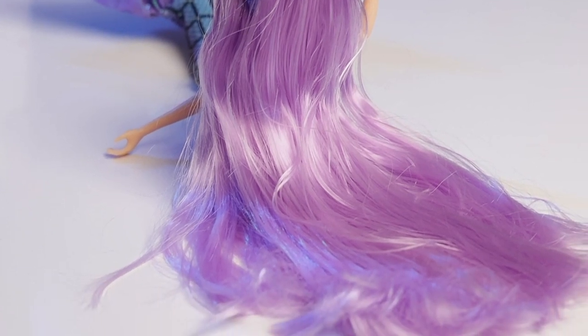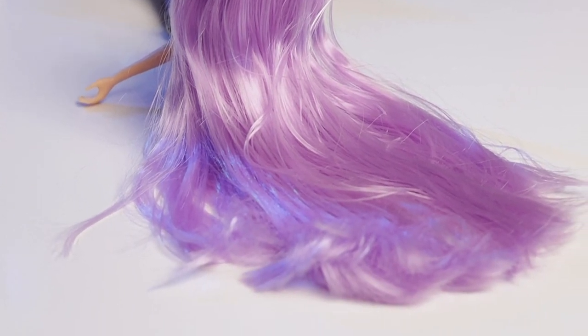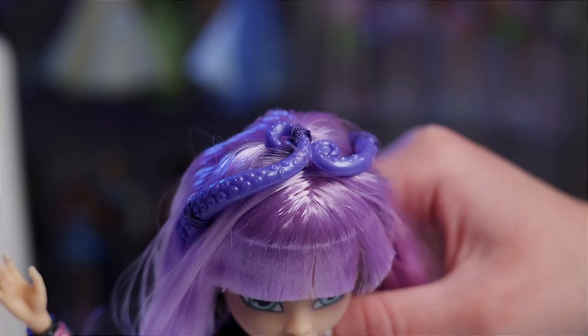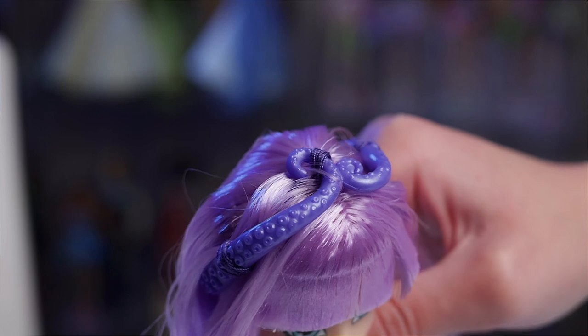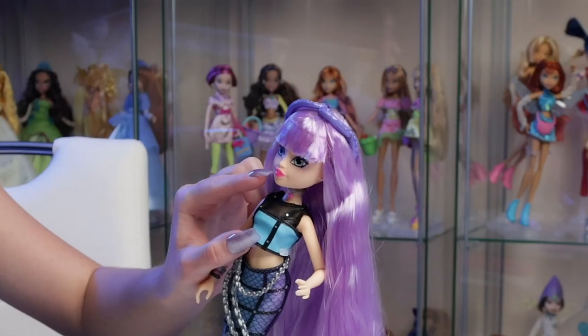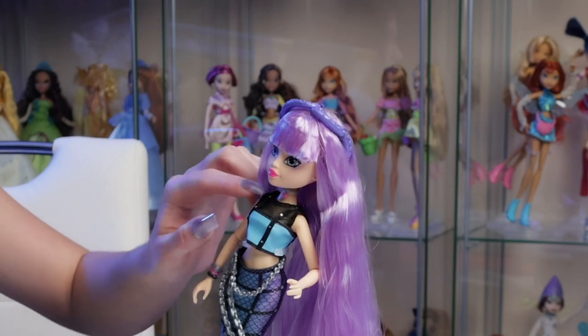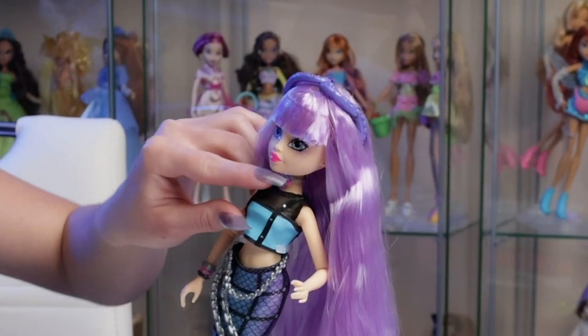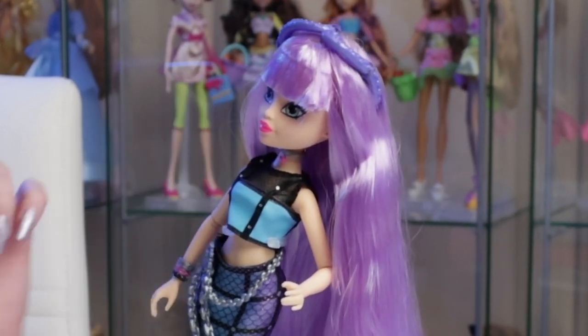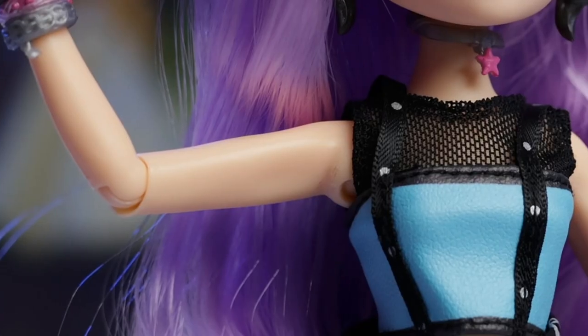She's got beautifully long purple hair that goes all the way down to the floor and it's super soft. Her headpiece is two squid tentacles that intertwine together, and it's held in place by a bunch of threads in different places all throughout her hair. She's got beautiful neon pink lips. Her necklace is a little star painted in a silvery color.